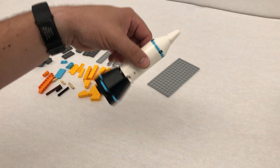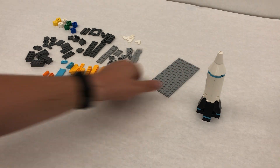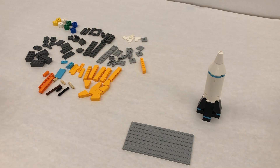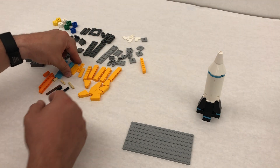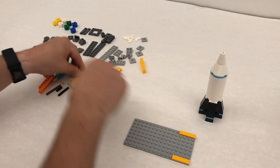This is our rocket ship that's going to the moon. Now it's time to build our lander. So we're gonna start with this larger piece — it looks like a 16 by 8 — and we're gonna put these tiles going down the side.